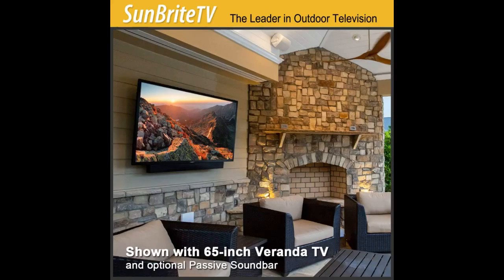This is our second Sunbrite TV for outdoor use. Excellent product. The extra bright picture makes viewing great.